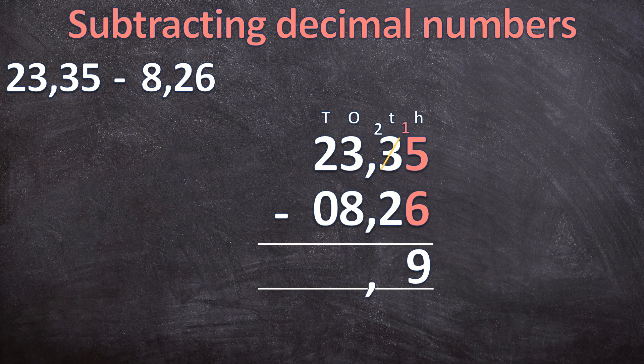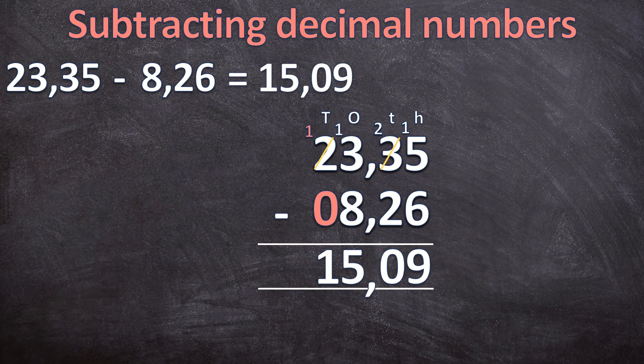Moving on to the tenths: two minus two is zero. Then the ones: three minus eight — again you cannot subtract, so you borrow from the two. There is one left and the three becomes thirteen. Thirteen minus eight is five. And now one minus zero is one. So twenty-three comma three five minus eight comma two six is equal to fifteen comma zero nine.